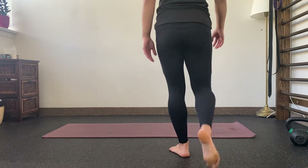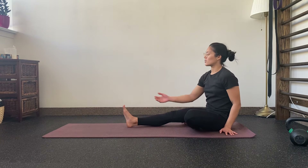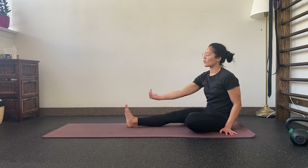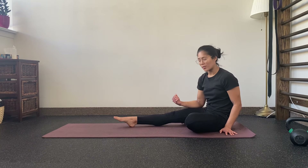This is our ankle dorsiflexion mobility. Ankle dorsiflexion is really just the movement of bringing your foot closer to your shin. So this is dorsiflexion, and this is plantar flexion.